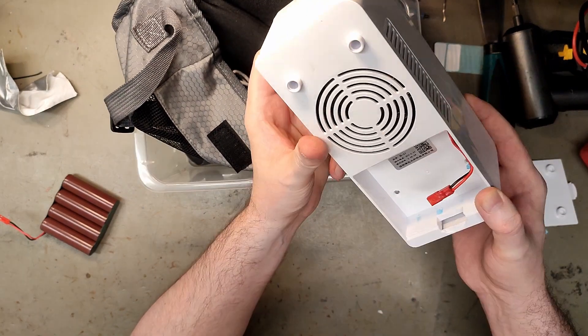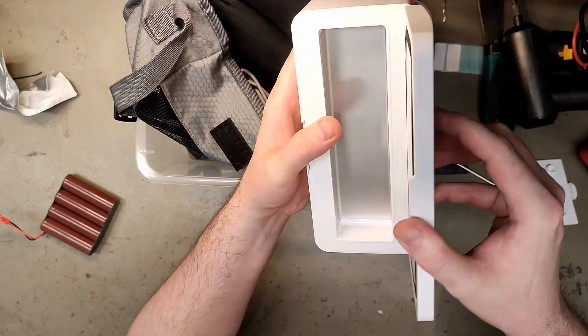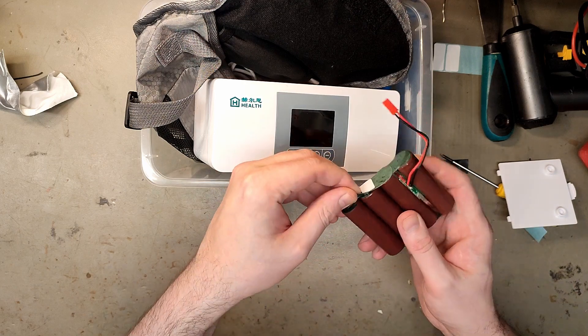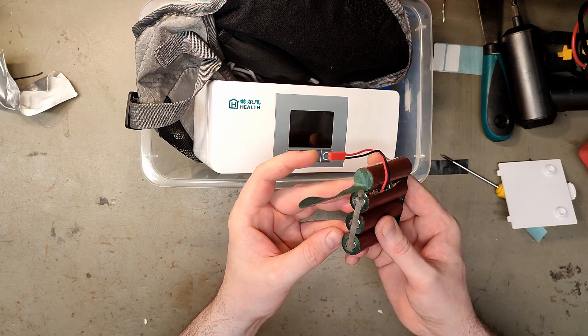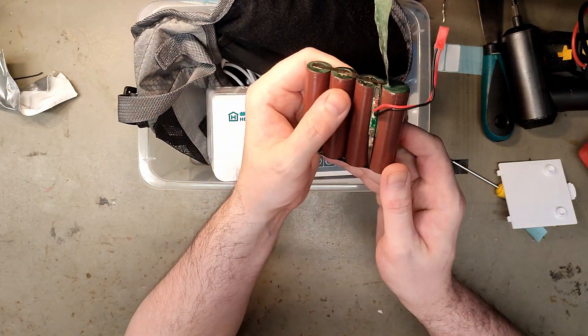Opening it up, I doubt it's a real refrigerator with gases, but maybe it works. The battery is the exact same color as some LG cells but is definitely generic Chinese. They actually have a BMS — why do they have a BMS? This product should of course have the BMS built in.